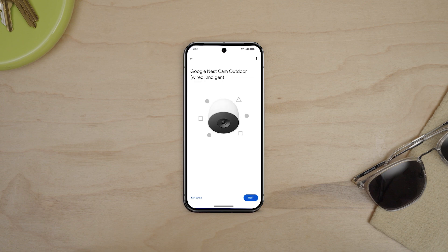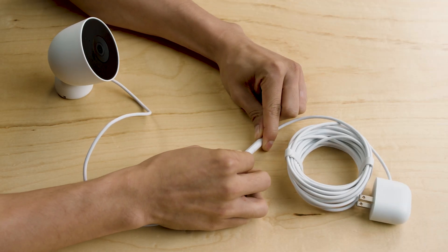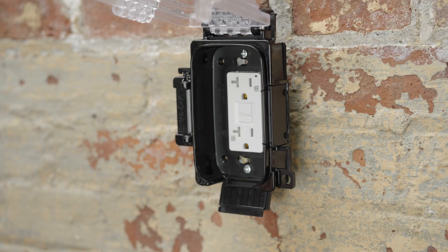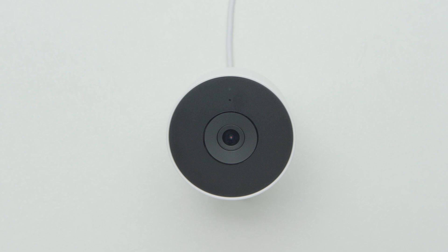The app will now guide you through the terms and conditions and usage guidelines. Next, plug the end of the Nest power cable into the weatherproof power adapter. Then plug the weatherproof power adapter into a socket.